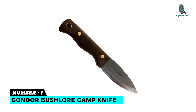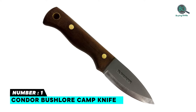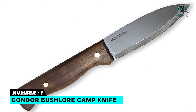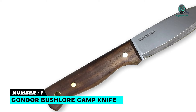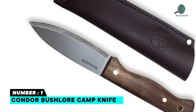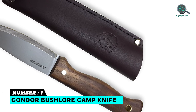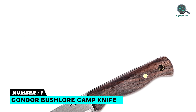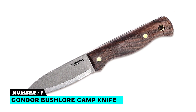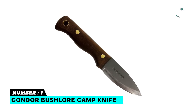Number one: Condor Bushlore Camp Knife. Crafted from the highest quality materials, built for performance and durability, made in El Salvador. Features a 1075 steel blade with a bead blast finish and satin finished grind. The handle features riveted hardwood scales with contoured edges. The Bushlore comes with a premium brown leather sheath.